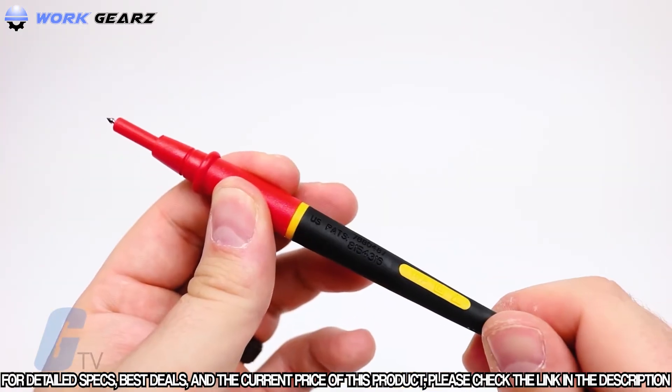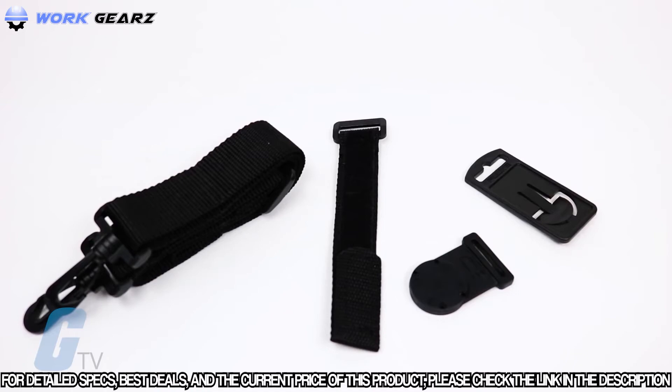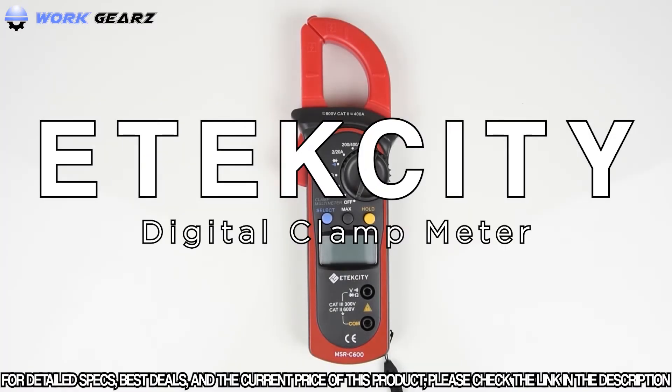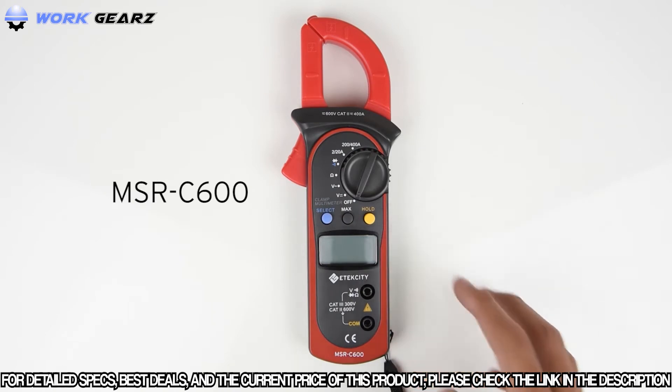Also included in this kit is a set of Fluke TL175 Twist Guard Test Leads and the Fluke Tool Pack Magnetic Meter Hanging Strap. Today we'll be taking a look at the MSR-C600 Clamp Multimeter.